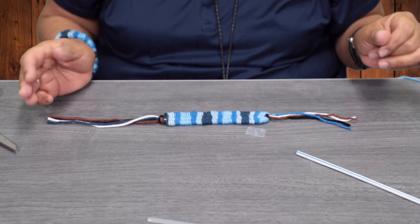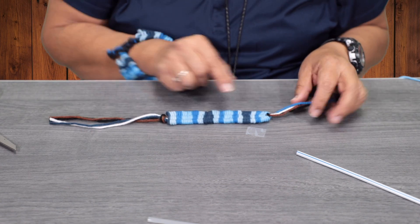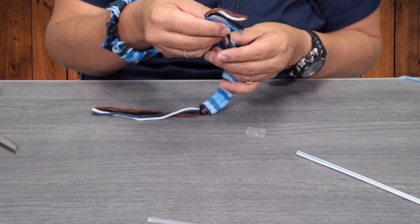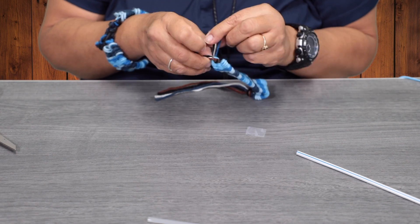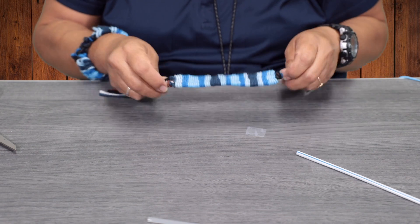If you have some pony beads, you can put some pony beads at the end here. I'm going to go ahead and tie a knot on this side at the end, so you've got two knots.